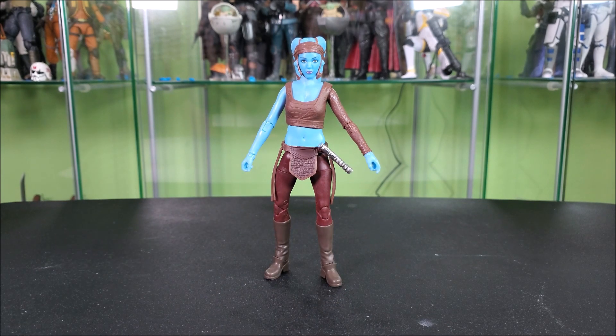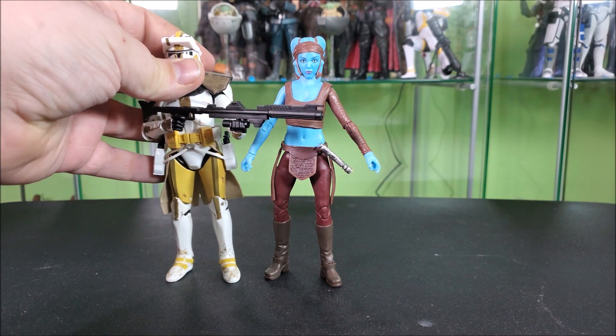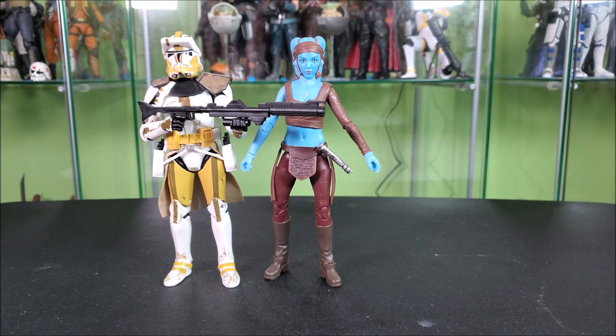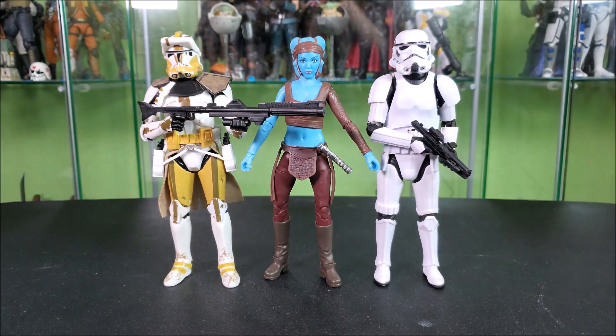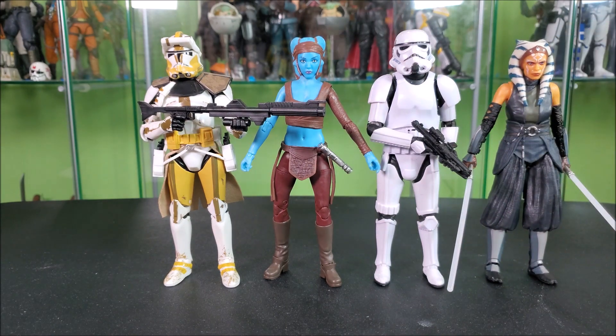For comparisons, I think the obvious choice is to bring in Commander Bly, who stands maybe just a touch taller than her, though I feel that is accurate. How about an Imperial Stormtrooper, just because that's kind of a really good standard height figure. And she's here from the wrong era, but how about the Mandalorian Ahsoka Tano? Man, isn't this just a whole motley crew?